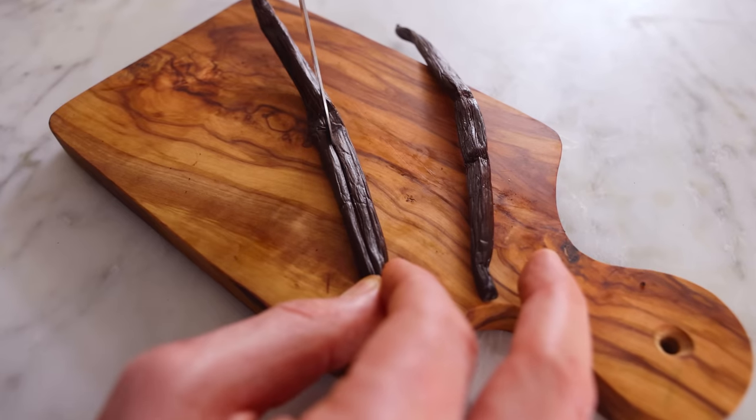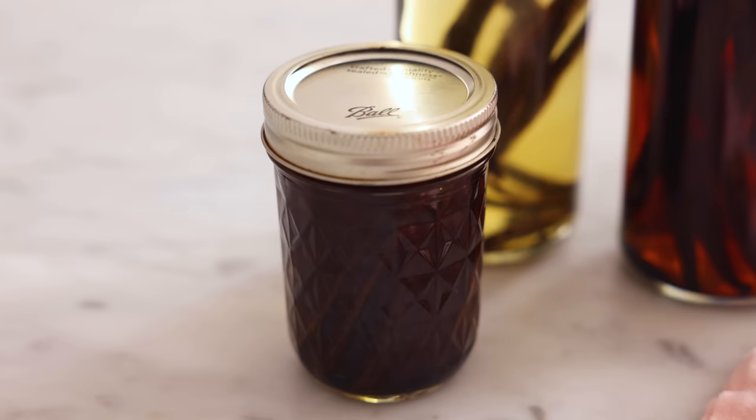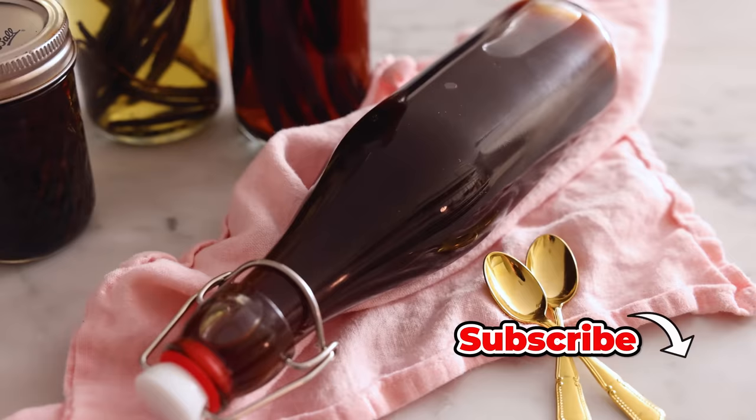Hey, I'm John Cannell, and today on Preppy Kitchen, we're making homemade vanilla extract, and I'm including a hack so it can be ready in less than a day. So let's get started.